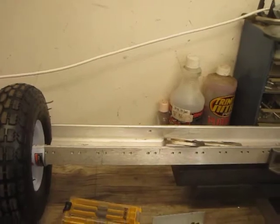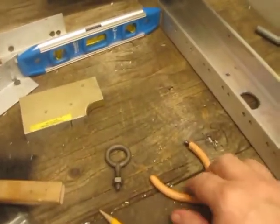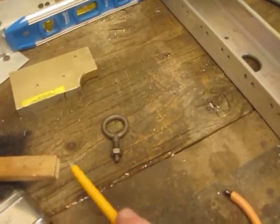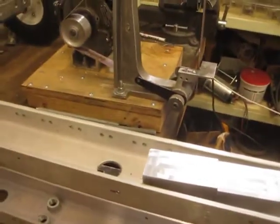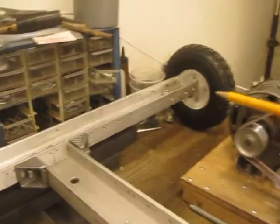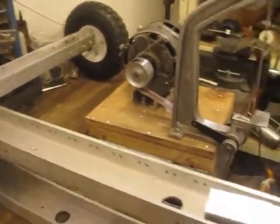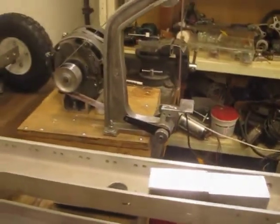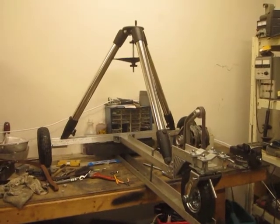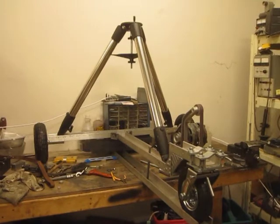I'm going to put tie-down points in the back so that I can anchor the thing down. I'll be using these screw eyes that I also just had laying around, and straps will tie down. I moved one — I have the two in the back there, and that front one actually got moved up on top of the gooseneck. There's the mount sitting on it for fitment. It turned out pretty good.